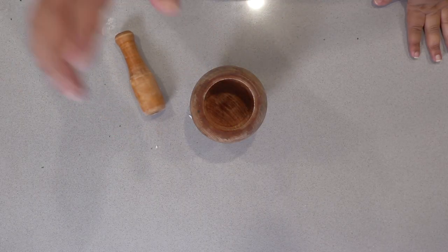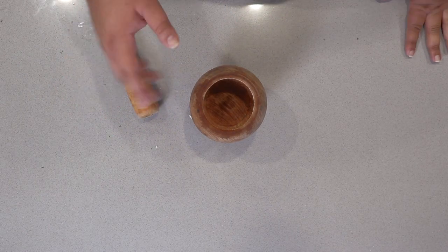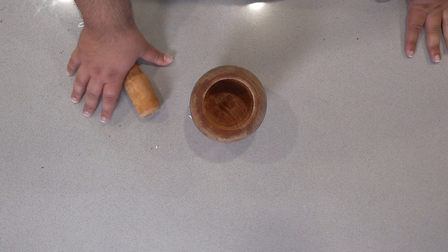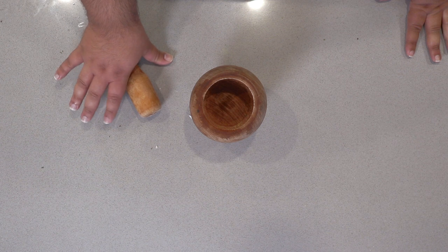First things first, let's construct the garlic herb compound butter. We're gonna combine everything in a mortar and pestle. You can mix everything in a bowl, but it's gonna be harder than you think. Trust me, I cut a ton out of the prime rib episode.